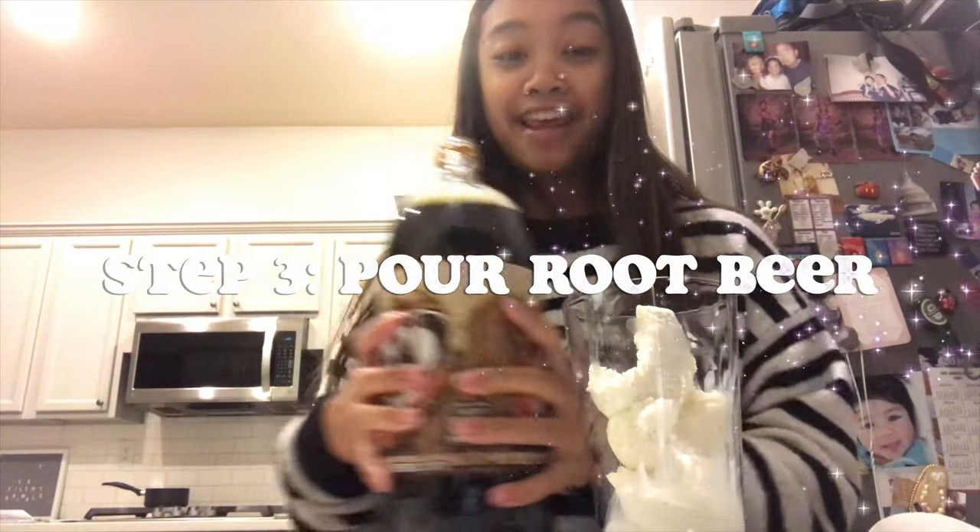Okay, step number three: pour the root beer in on top of the ice cream.